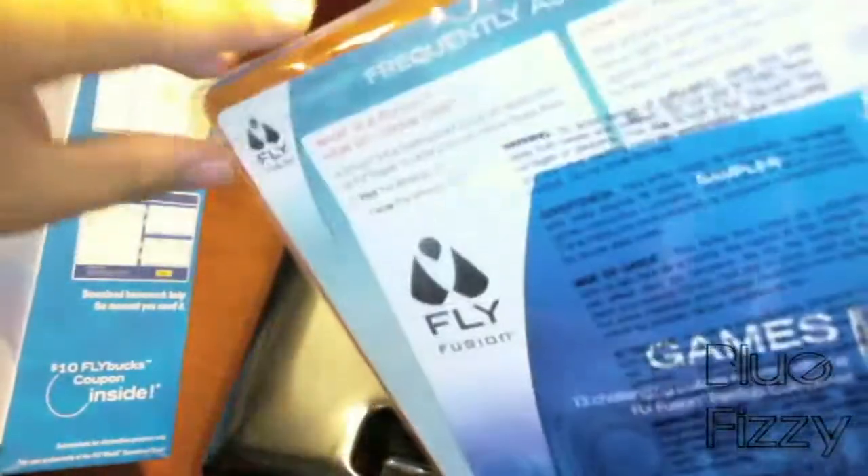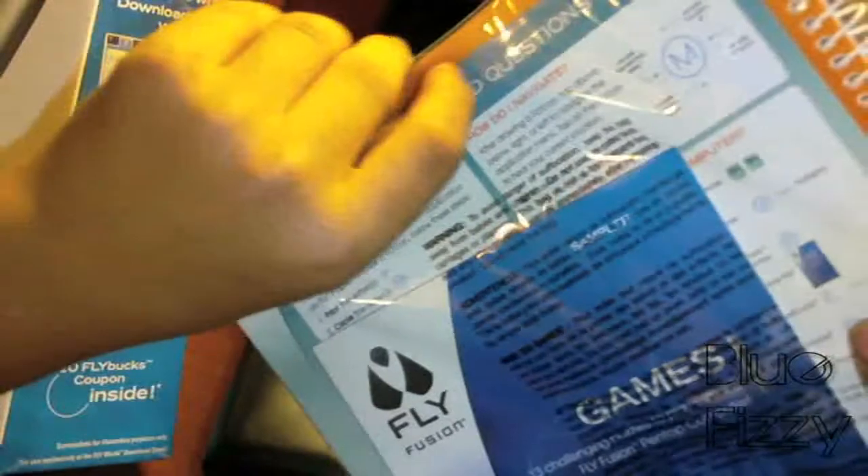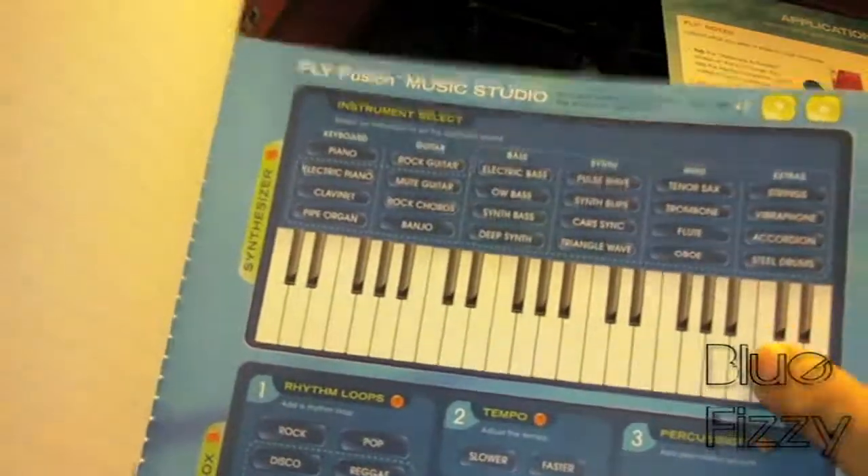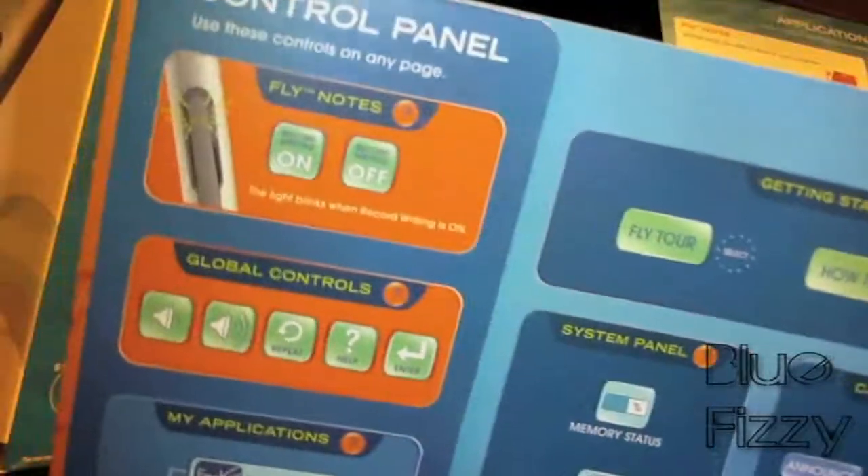It also comes with the notebook. I don't know why it's a special notebook just for the FlyFusion — let's check it out. There are frequently asked questions in here. Here is the notebook itself — it says 'FlyFusion Music Studio.' I actually bought an extra one that says 'Music Studio Pro.' It's basically just regular paper. It has a control panel section, global controls, and Fly Notes.